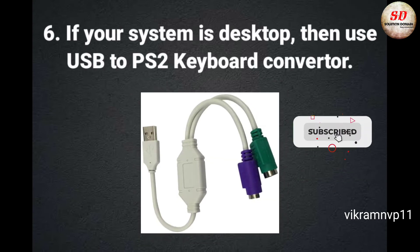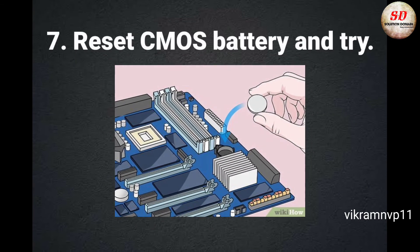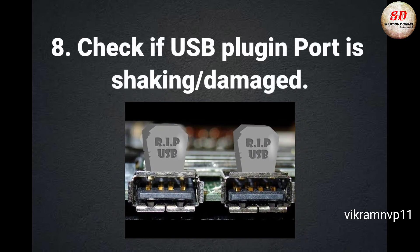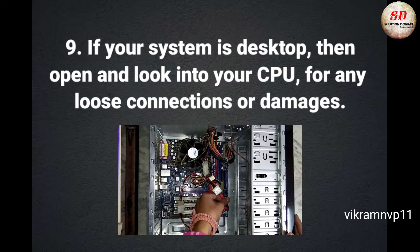If your system is a desktop, use a USB to PS/2 keyboard converter. Reset the CMOS battery and try. Check if the USB plug-in port is shaking or damaged. If your system is a desktop, open and look into your CPU for any loose connection or damage.